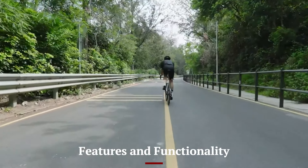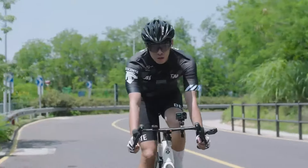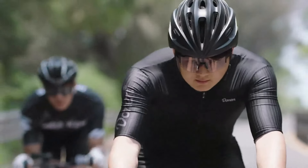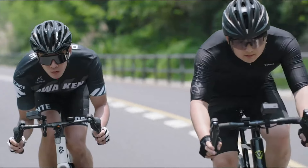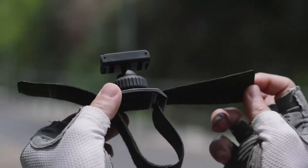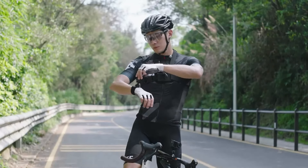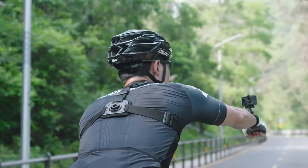Features and Functionality — DJI Osmo Action 4: The Osmo Action 4 is packed with features designed for versatility and ease of use. The quick switch button allows for rapid mode changes, ensuring you never miss a moment. Voice control enables hands-free operation, ideal for when you're on the move. The camera is also equipped with customizable settings, allowing users to fine-tune their shooting preferences. With its durable design, the Osmo Action 4 is perfect for extreme sports and outdoor adventures.